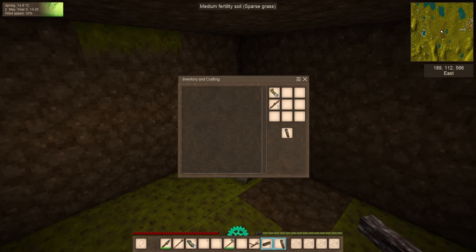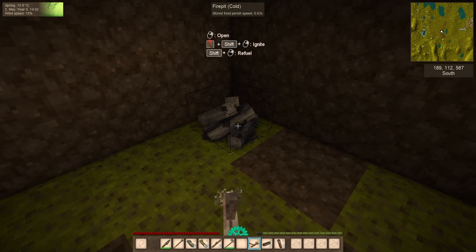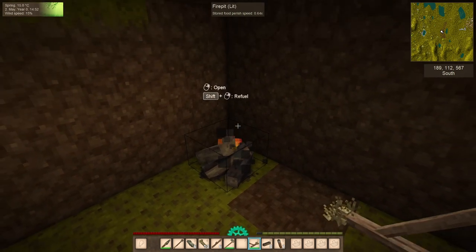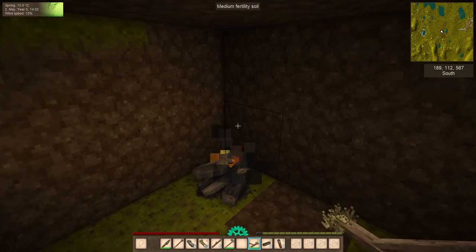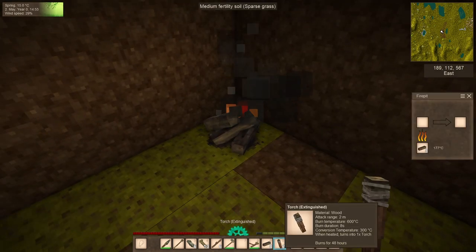I like to make a couple of torches so I've always got one on hand. Now we're going to use the fire starter, rubbing the little stick together — and hooray, we have fire! Excellent. The first thing we're going to do is put these torches in there and light them up.